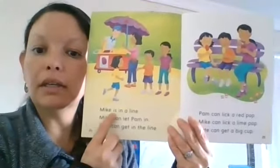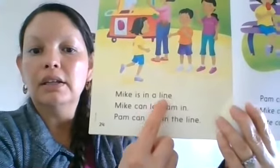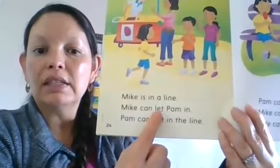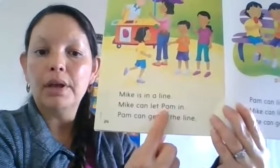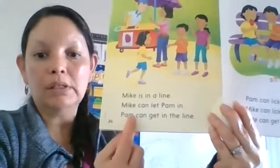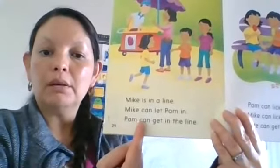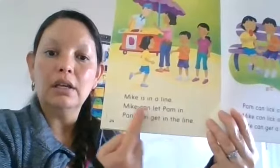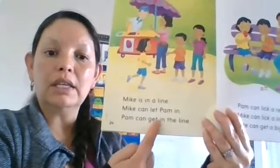Mike is in a line. 'Can' doesn't have a bossy E so it's just a short A. P-A-M: Pam. 'In' doesn't have a bossy E either, so it's just a short vowel. 'Pam can get in the line. Mike is in a line. Mike can let Pam in. Pam can get in the line.'